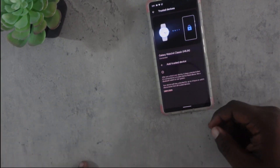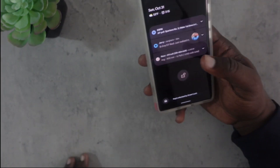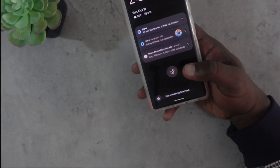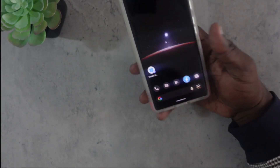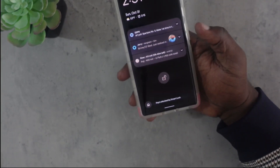This is Smart Lock, and as you can see, since I'm connected to my Galaxy Watch, I do not get the option for the fingerprint scanner anymore — it's just automatically unlocked. I just swipe up and I'm at my home screen. You can see it again — it's automatically unlocked.